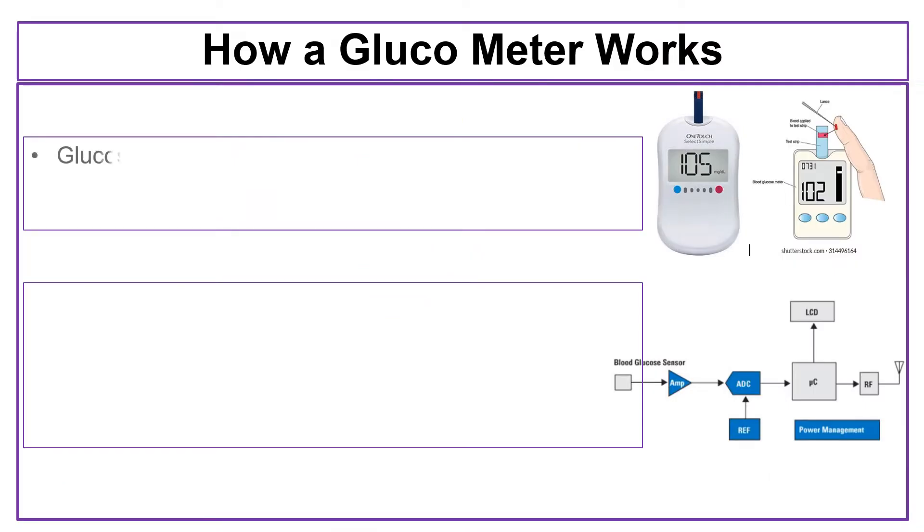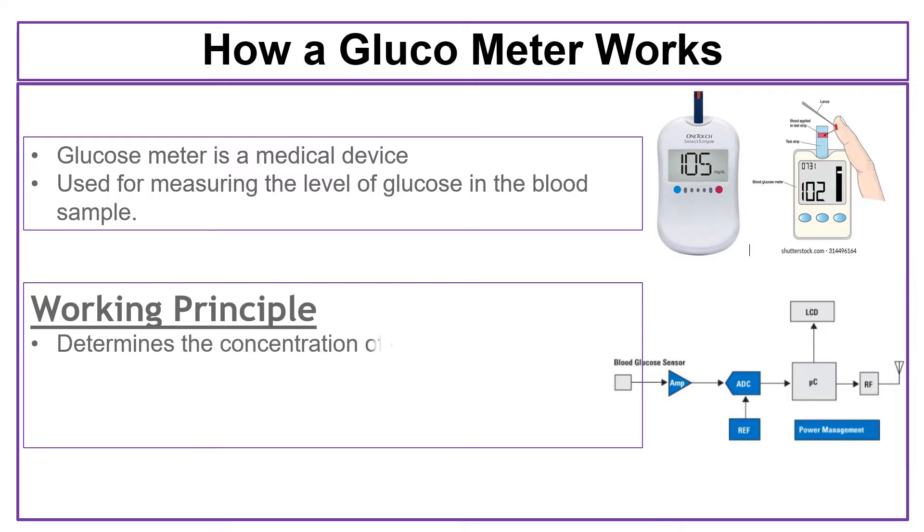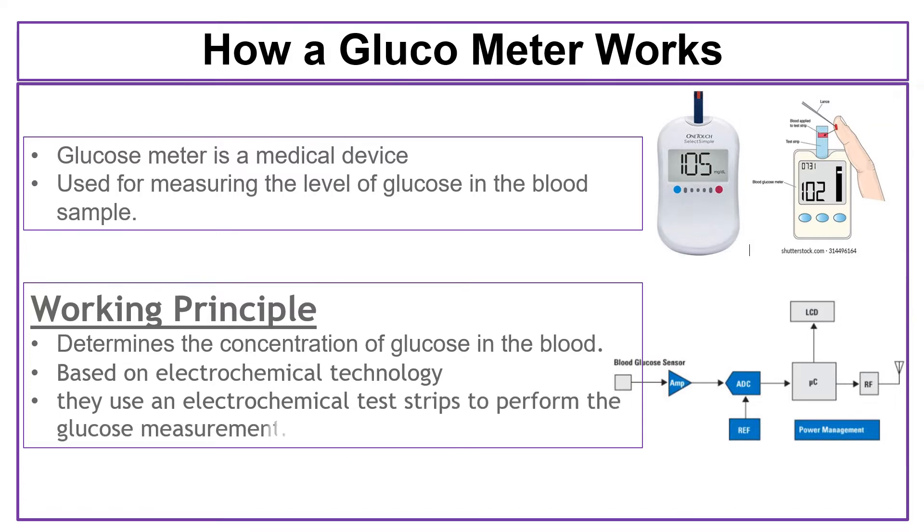A glucometer or glucosometer is a medical device used for measuring levels of glucose in the blood sample. The glucometer determines the concentration of glucose in the blood sample. Glucometers are based on electrochemical technology and they use an electrochemical test strip to perform the glucose measurement.